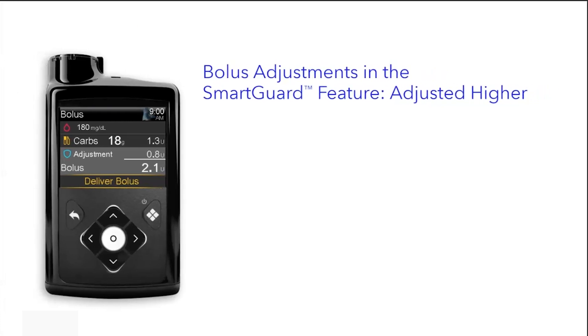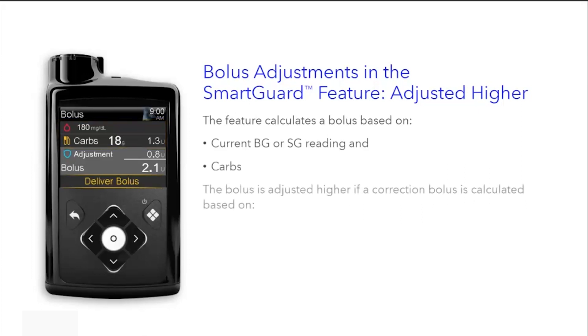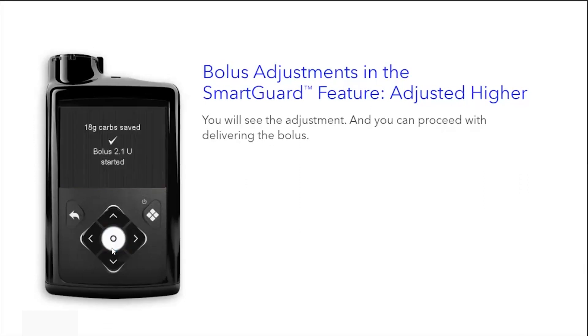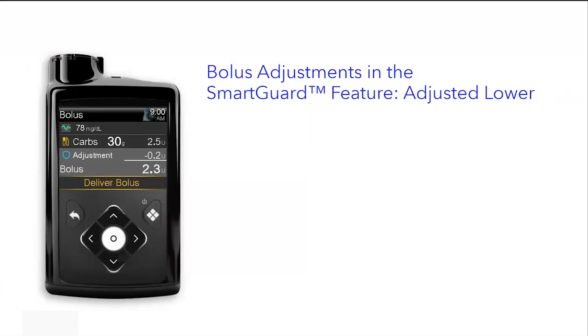Bolus adjustments in the SmartGuard feature — adjusted higher. The SmartGuard feature calculates a bolus based on the current BG or SG reading and carbs. The bolus is adjusted higher if a correction bolus is calculated based on high glucose and low active insulin. You'll see the adjustment of correction insulin; it will add the insulin doses for a bolus recommendation, and you can proceed with delivering the bolus.